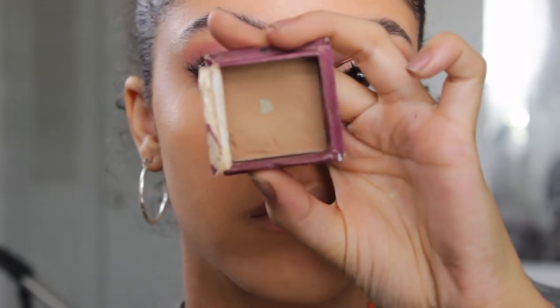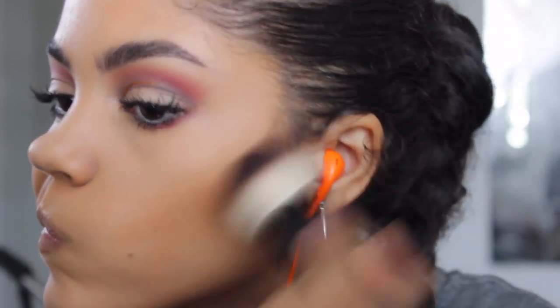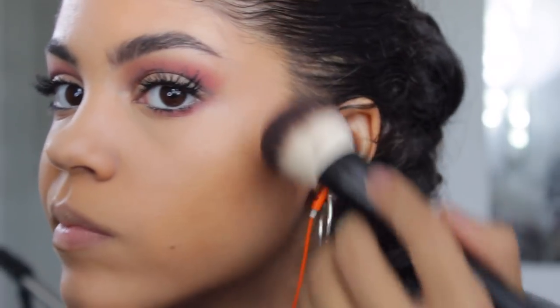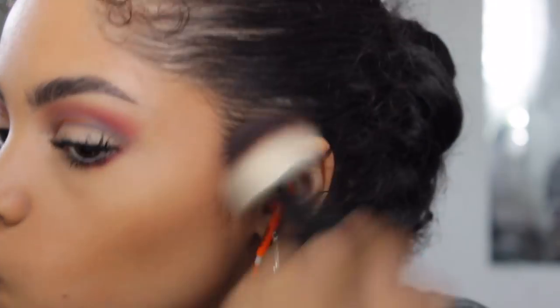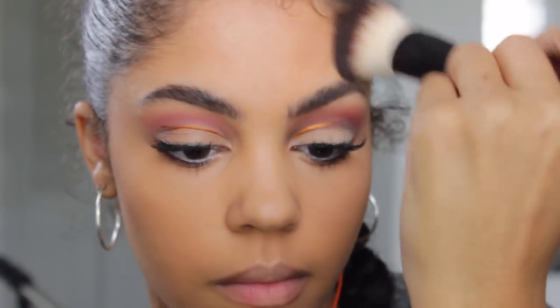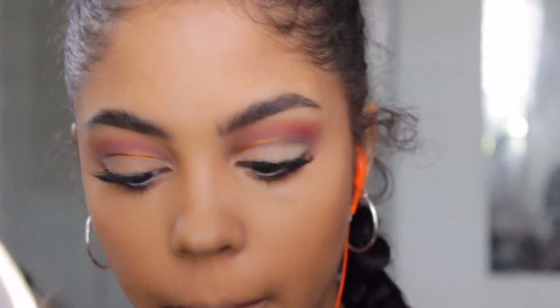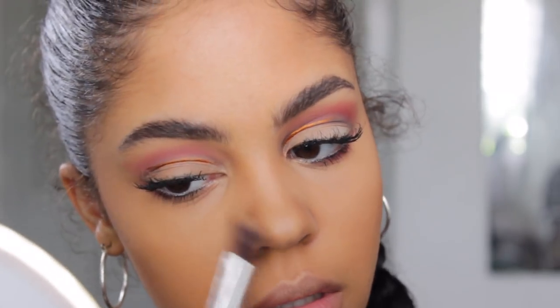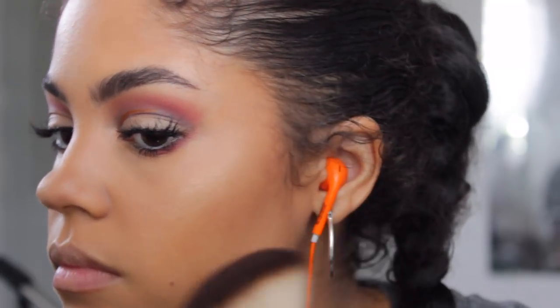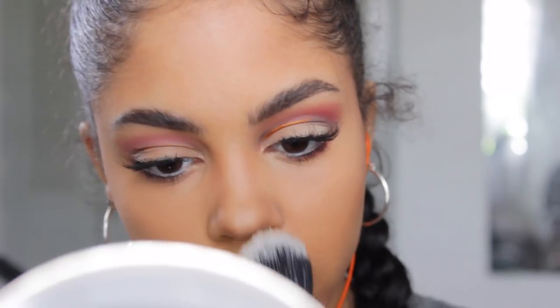For contour, I'm using my Hoola Benefit Bronzer. A tip: when you apply your bronzer, make sure you're adding it right under your cheekbone — in the middle. I like to follow the guideline from the middle of your ear, if that makes sense. I use this to contour around my forehead and nose as well. For highlight, nothing different — it's my Becca Champagne Pop, applied on my cheeks, nose, and cupid's bow.